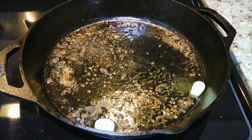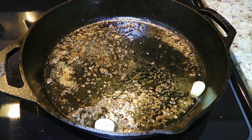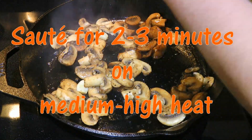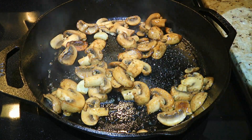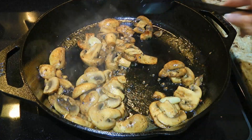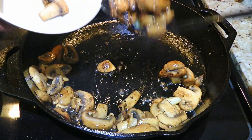In the same cast iron pan over medium-high heat with the two garlic cloves left in, we'll add the sliced mushrooms and sauté them for 2 to 3 minutes or until nicely brown. We'll season them with ground sea salt and freshly ground black pepper — not a lot, just a little. We'll toss the mushrooms again before transferring them to a bowl using a slotted spoon. We'll discard the garlic cloves — they've done their job.